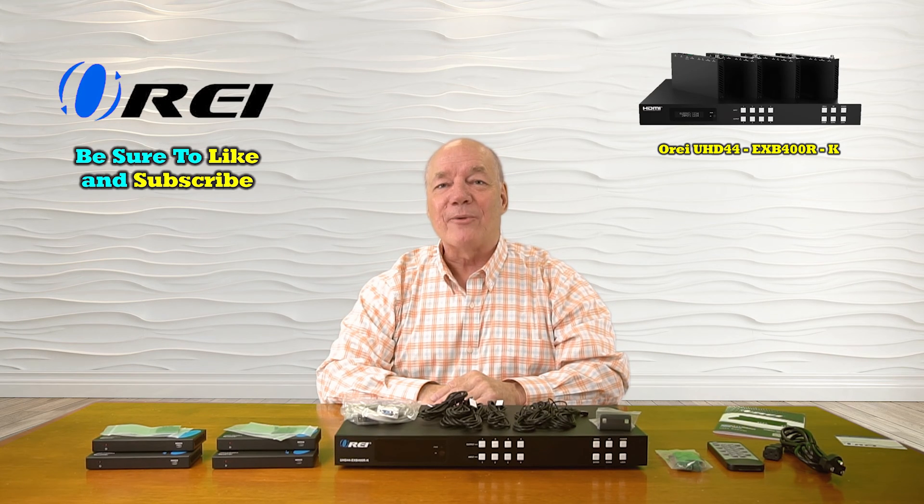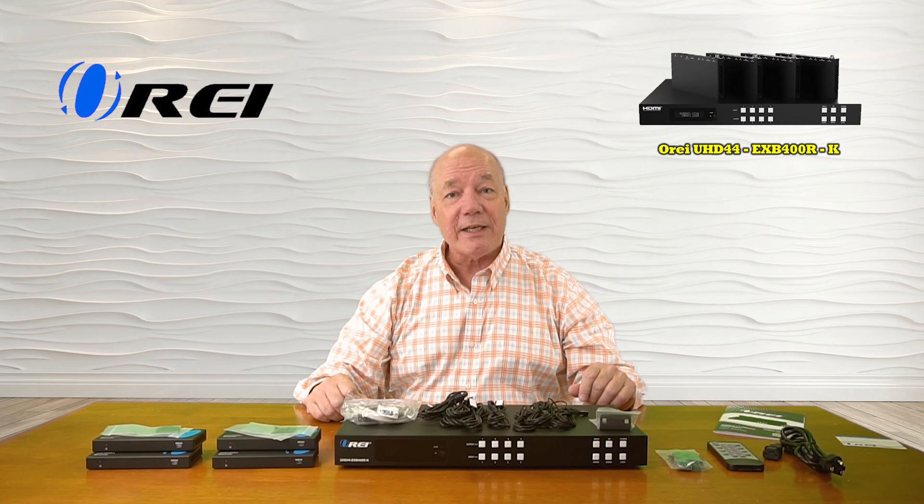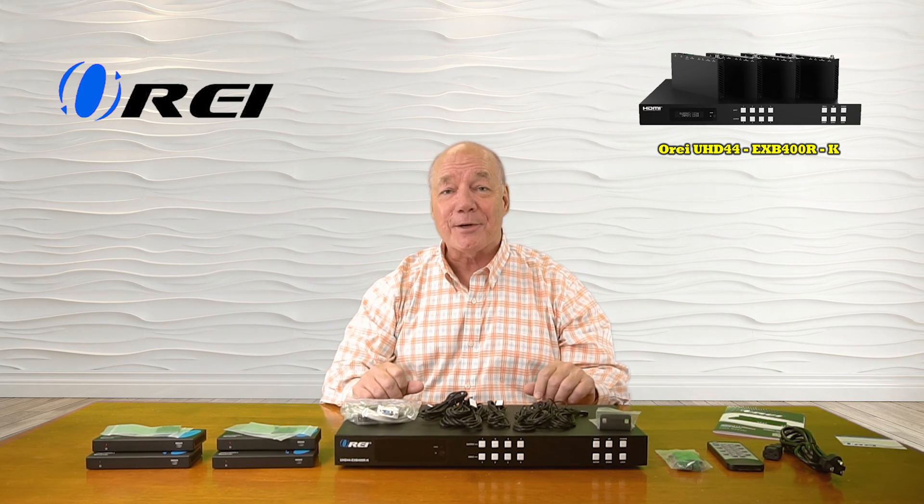Hey there tech fans, Rick here again from the O-Ray team with an overview of the UHD44-EXB400R-K HDMI matrix and extender kit.